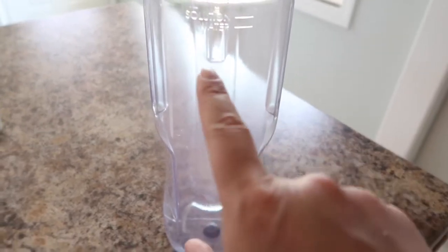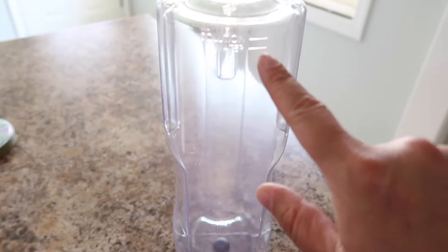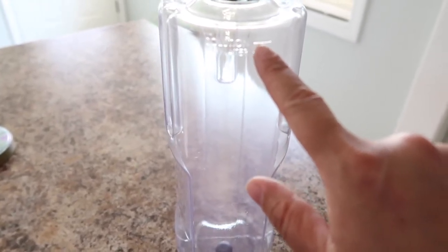So if you see here, it has a water line and a solution line. We're going to fill it up with water up to the water line and then we're going to add solution up to this line here.